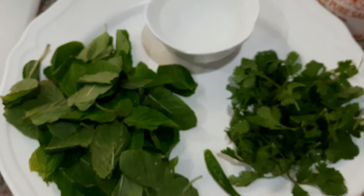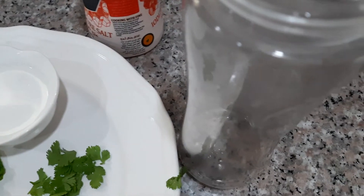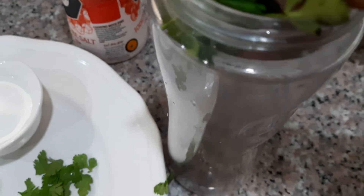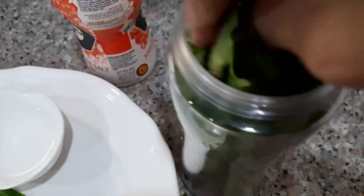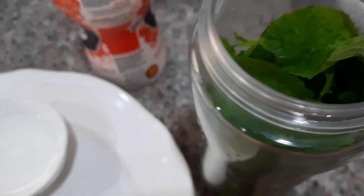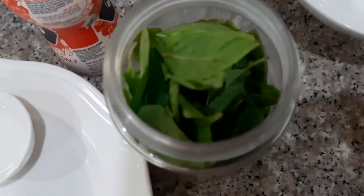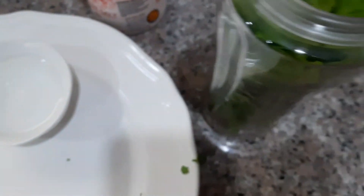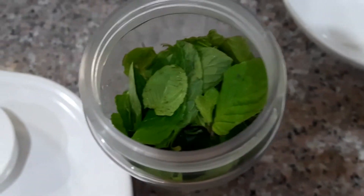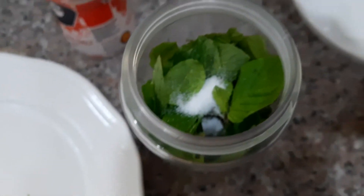In our small container for the juicer, we will put our coriander leaves and our mint leaves, then the chilies, a little salt, and a little water.